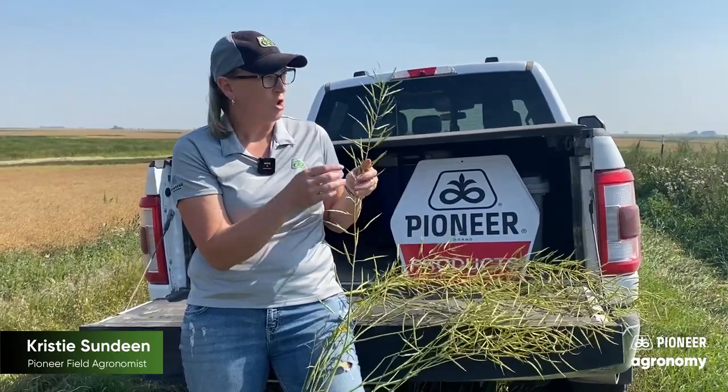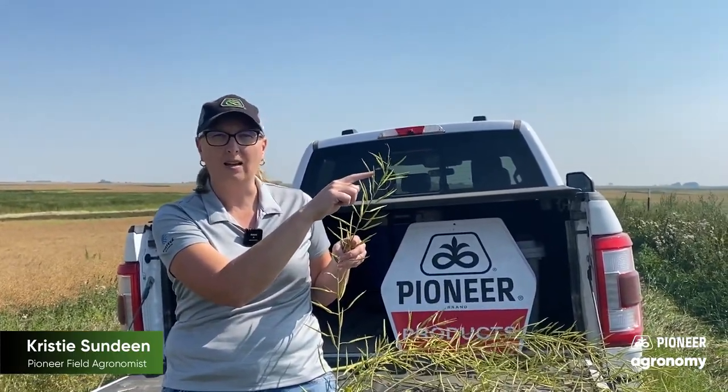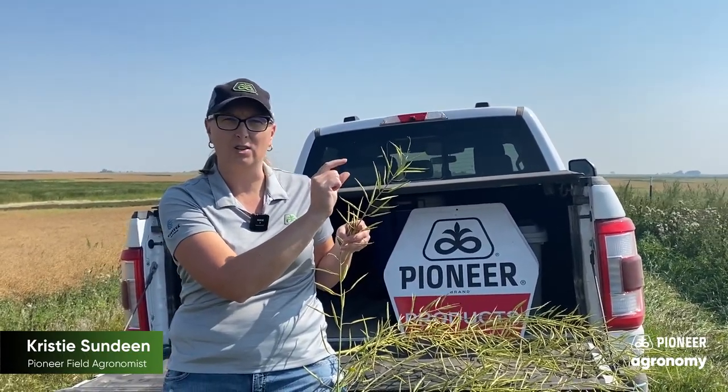With Diquat, you want to see color change all the way up to the very top — so you want 90% color change. Color change does not mean a full black kernel; you want to see some type of color change, whether it's yellowing or a little bit of brown on that seed. That's what you want to see.